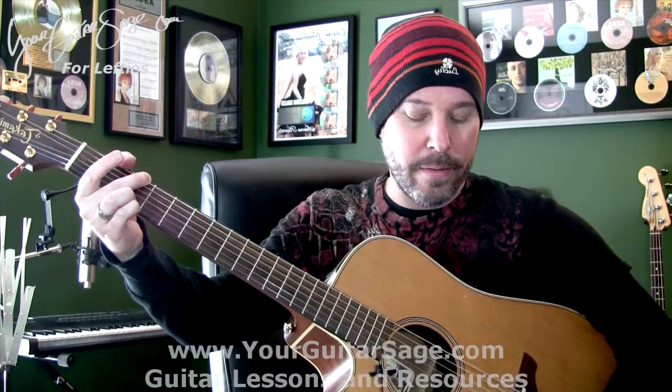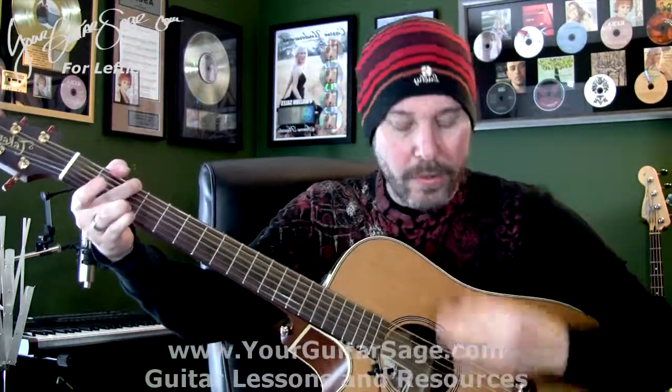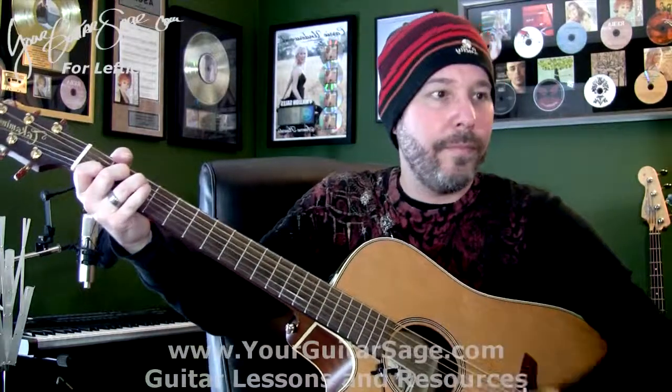There's your rhythm. Here's what it would sound like with a chord, slowly, and I'll speed it up and then put it into the song. Down, down, up, up, down, up. So the chorus would be like this. It's easy — everybody's happy, we're playing the song.